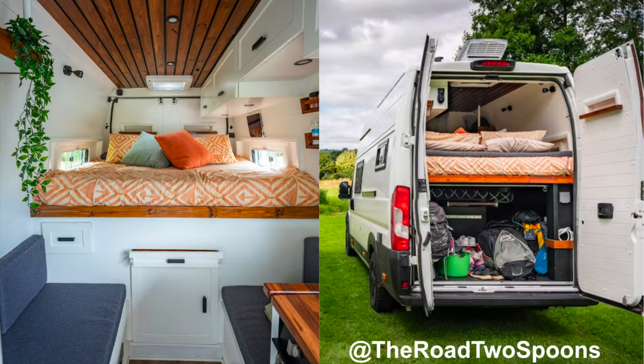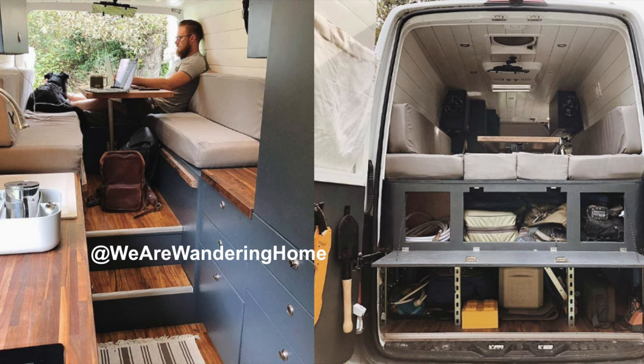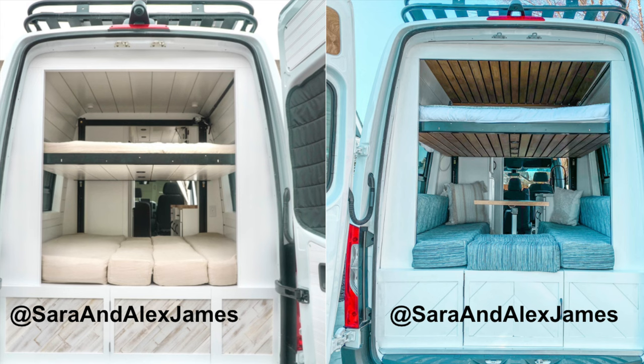Now when it comes to a fixed bed this usually refers to a platform that is positioned higher, takes up the entire back of the van, has tons of storage underneath, and always serves as a bed as seen here from The Road to Spoons. You might also see individuals who combined the idea of a convertible bed with a higher platform similar to a fixed bed like We Are Wandering Home did here. And lastly there are individuals that do bunk beds and even beds that have a lift system to raise and lower the platform, as seen here by Sarah and Alex James.